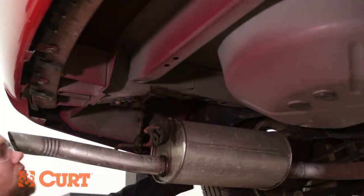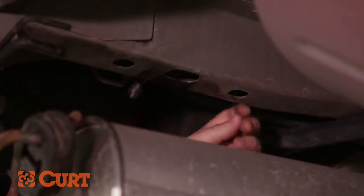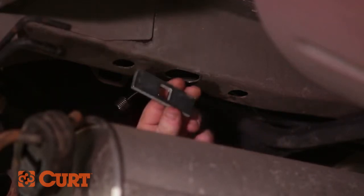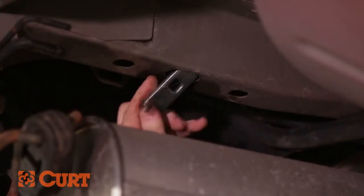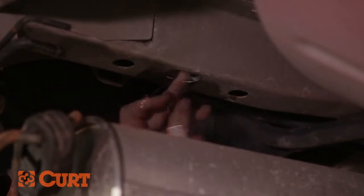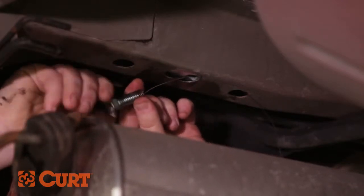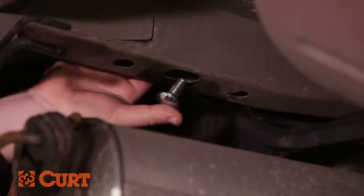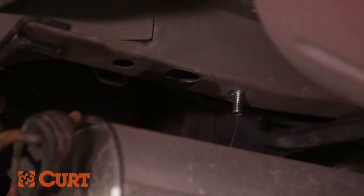Fishwire the carriage bolts into position by inserting the coil end of the fishwire up through the foremost access point on the driver side frame rail and out the nearest access point. Place the square hole spacer over the coil end of the fishwire and insert the spacer into the frame. Thread the half inch carriage bolt into the coiled end of the fishwire, then insert the carriage bolt into the frame while pulling on the opposing end of the fishwire, allowing the carriage bolt to pass through the spacer and out the frame.